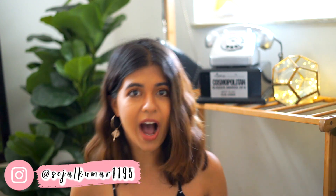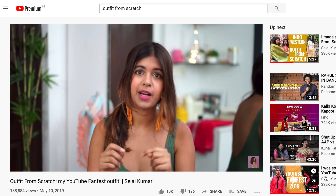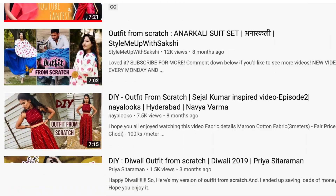Hi guys, it's Rejal. So today is one of my outfit from scratch videos. I haven't done these in about six to nine months, and since my last one I've seen it's a very popular format on YouTube. So many creators have made these outfit from scratch videos, which makes me feel really cool because it started a cool new trend — pat on the back for that.